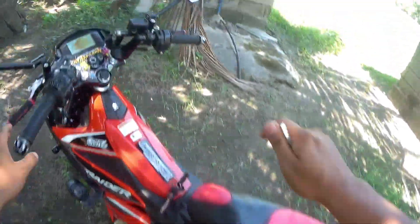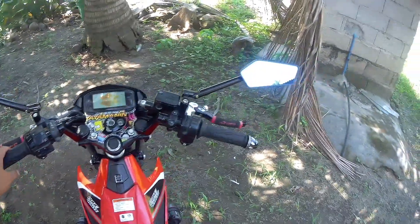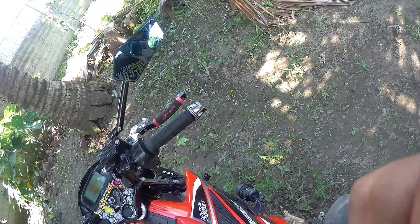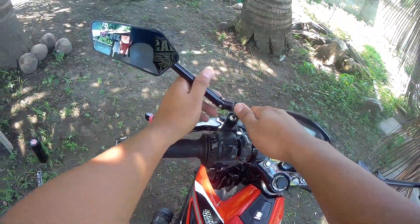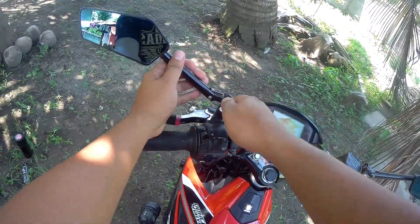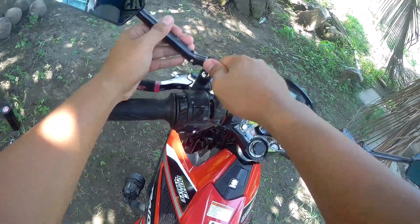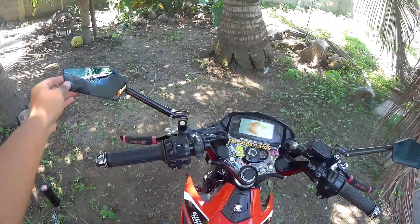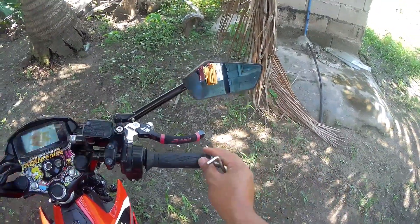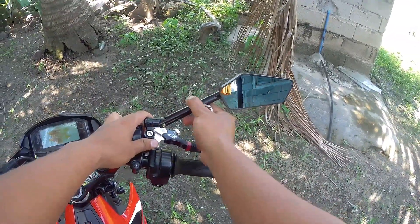I'm going to put the camera so I can see. So, this is the view. Look at that. Ayan — ayan masyado.